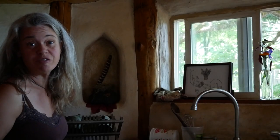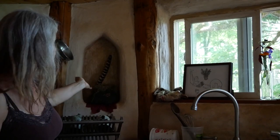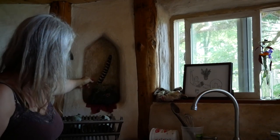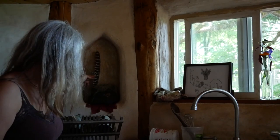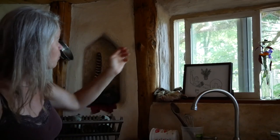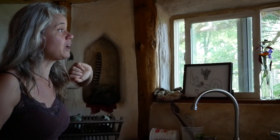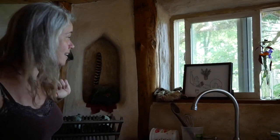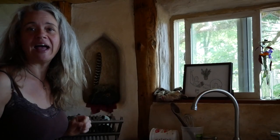One of the fun features of this style of building is that you can put lovely little nooks into the wall. I built this one in as a little altar space — now it has a volcanic lava rock, some lichen, and what looks like a turkey feather in here. You can also see the frame made from poles from the clear cut, and some lovely windows above the sink so you can look out and chat with your neighbors while washing dishes.